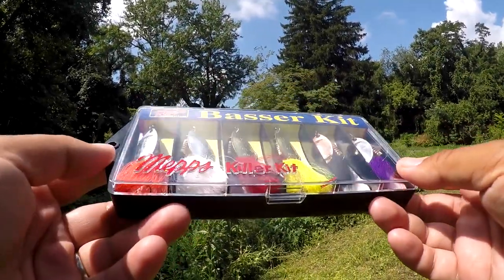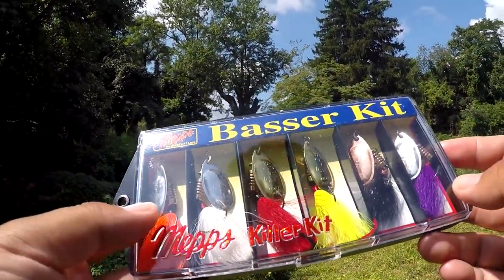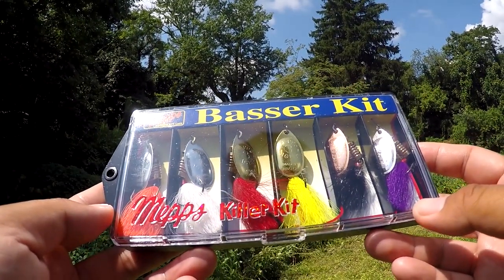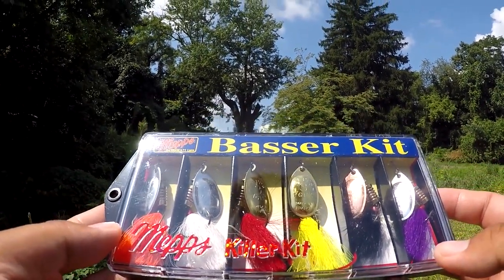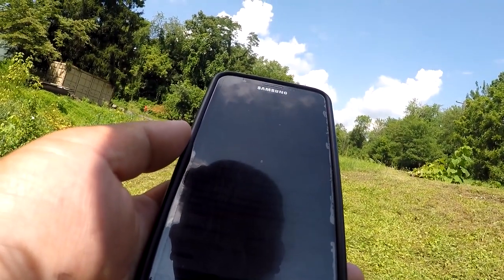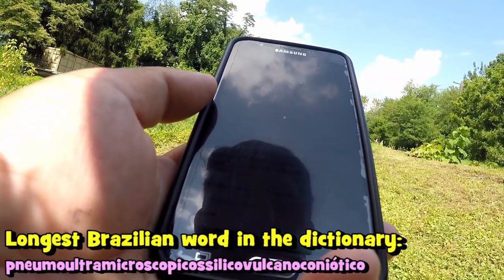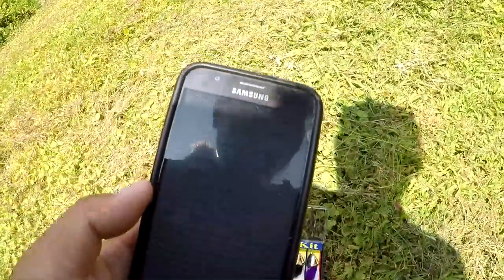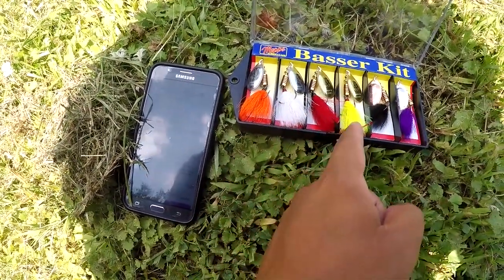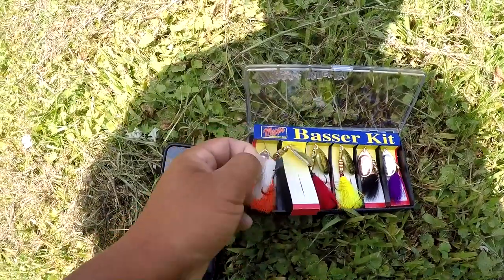First things first — we got a set of six Mepps Aglia number three spinner baits, the Basser Kit — killer kit, man. Now, which color am I going to use first? Let me pull up the longest word in the Brazilian dictionary and go from there. The longest word in the Brazilian dictionary is 'Pneumo ultramicroscópico silico vulcano coniótico.' All right — we're going to go with the white one based on that.